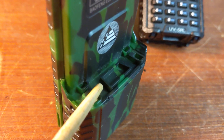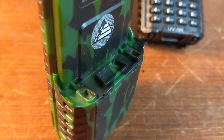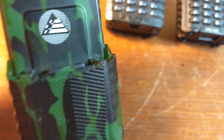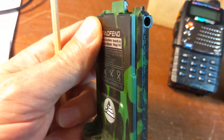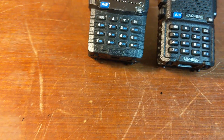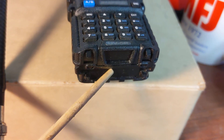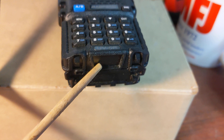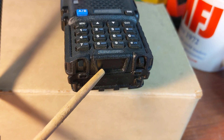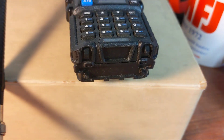Before you go out buying this battery — and they make these in black and other variations, it doesn't have to be camo — take a look at the base of your radio. If you have a UV5R, look — there's the trapezoidal socket right there. That BL5L extended range battery is going to slide right into there and fit.